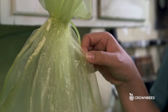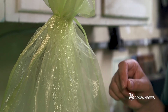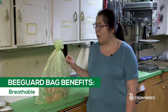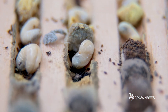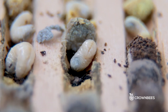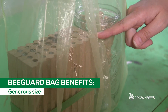There are a couple of benefits of the bee guard bag. It's made of a really fine mesh that mono wasps and ants can't get through, and it's also breathable because the pollen loaf that the mason bee larvae are eating is very moist and needs to be able to release its moisture over the summer. It's also a generous size so you can fit a lot of nesting materials into one bag.